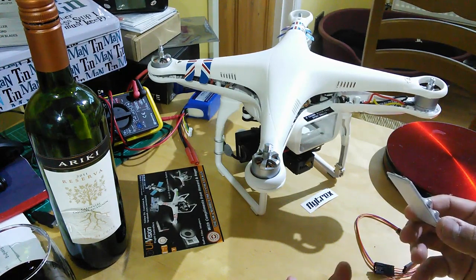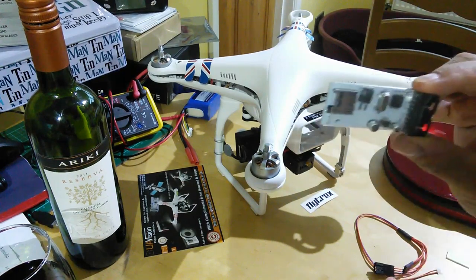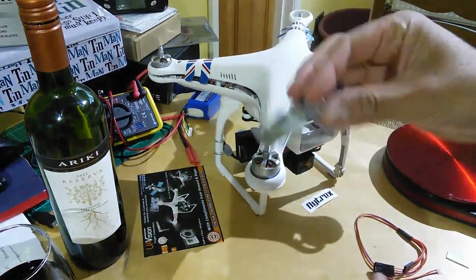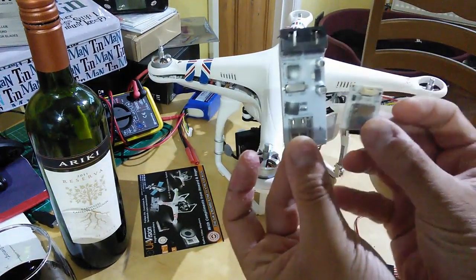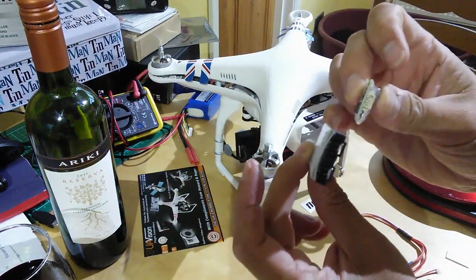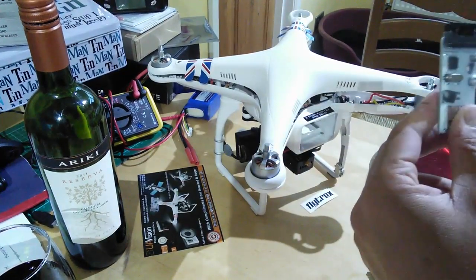If you're a subscriber you'll remember that I actually looked at the original version 1 Flytrex, which is here. This is the one from UAVision, and you can see that they've done rather a good job of miniaturization with the new one. So we're going to have a look at it in terms of specs.